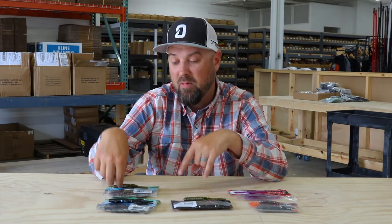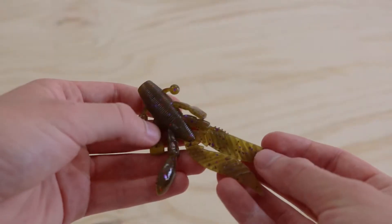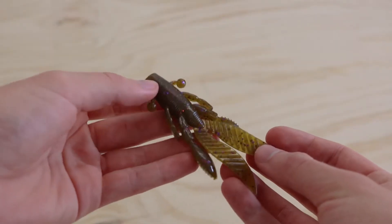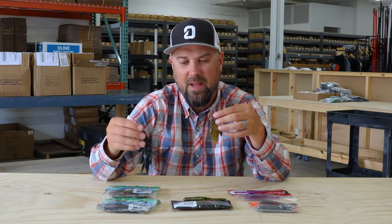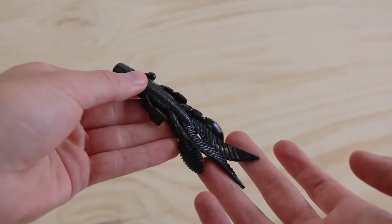So, Yamamoto Flappin' Hog — we added both sizes. We have the smaller version here, I think this is a three and a half or three and three quarter, and the four inch version in the Flappin' Hog. These have been a staple in tournament anglers' boats for a very long time. In fact, I was very surprised we did not have them.